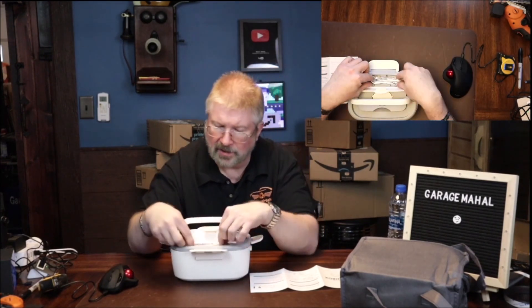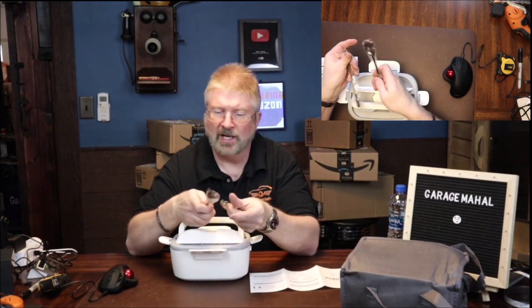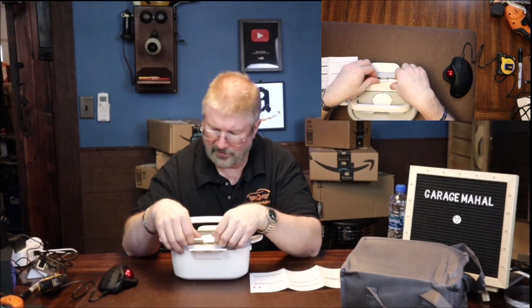Opening it up, I didn't even know it came with this — it comes with a fork and a spoon! How cool is that? So that's your compartment there, and there's also a little utensil holder.